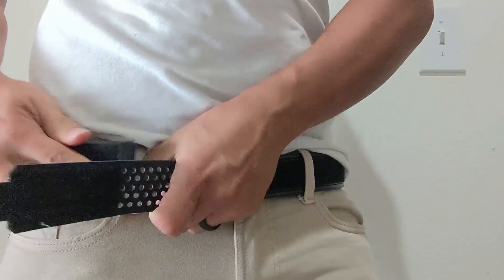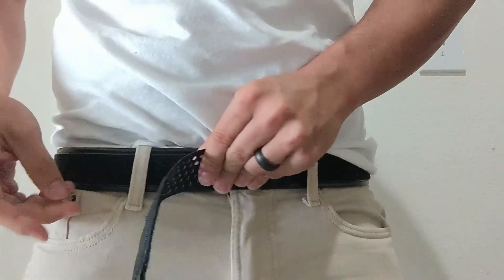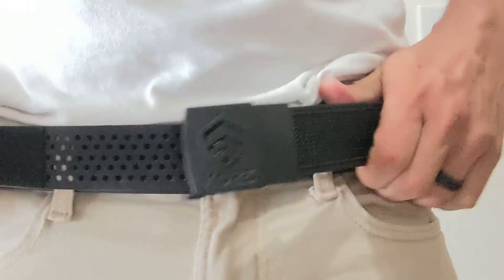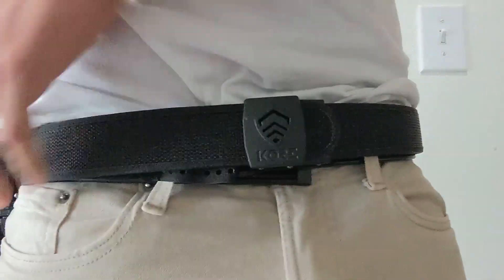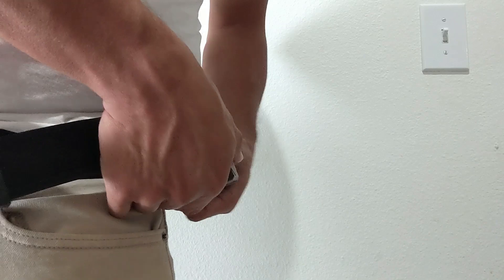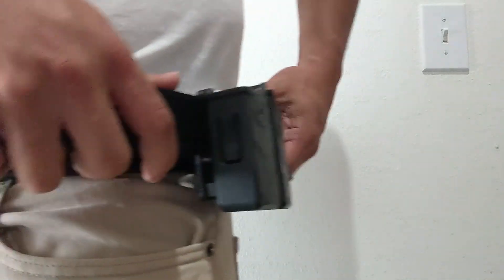The belt is designed to be used with inner and outer belt systems, the inner belt looping through your pants and the outer belt attaching to the outside like most competition and battle belt designs, allowing you to keep accessories mounted without having to loop them on as you loop the belt around your pants.